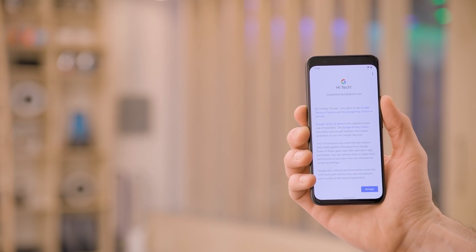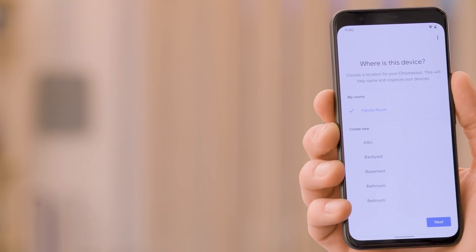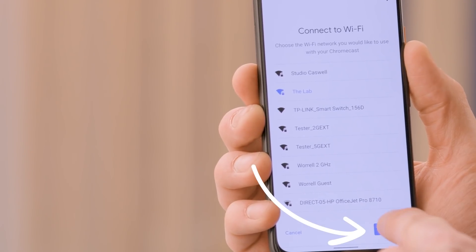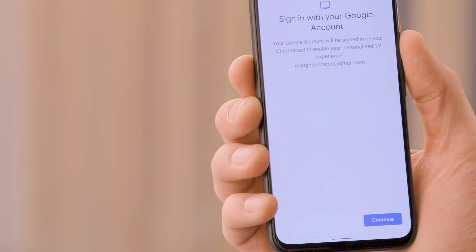At this point, your phone should connect to your Chromecast. When it's successfully connected, you'll see some information to review. When you're ready and if you agree, tap accept. The next screen will show you some legal information. Review and if you agree, tap I agree. Choose the room that your Chromecast will be located in and then tap next. Now the system will walk you through connecting your Chromecast to your Wi-Fi. Select your network and tap next, then enter your Wi-Fi password and tap connect. Once the Chromecast is connected, tap continue.